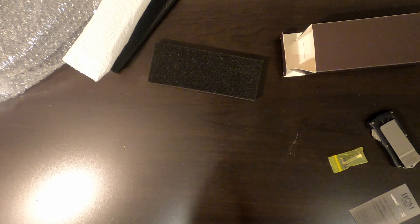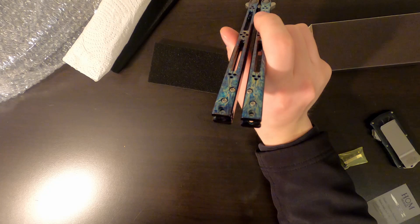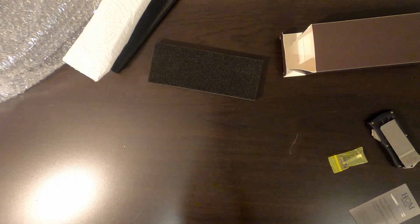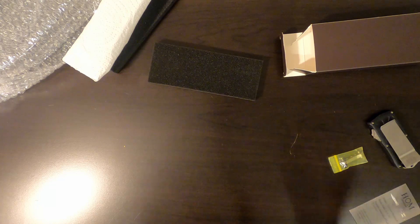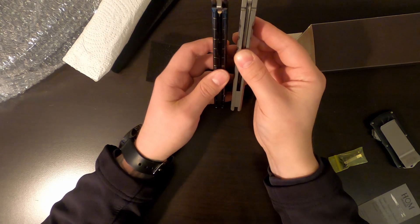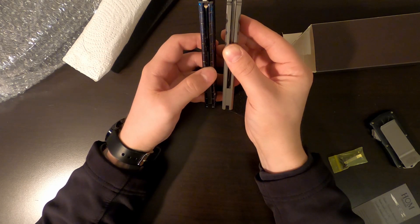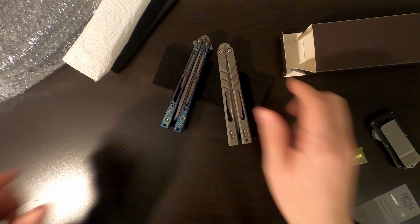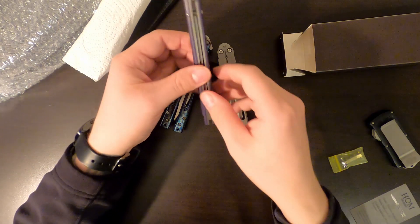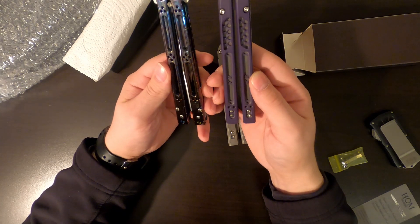The carbon fiber one — my main complaint with that one was that it was super thick. This one's definitely not as thick as the carbon fiber one. Let me get out some other balisongs I can compare it to without trying to drop anything. There's an Alpha Beast 3.0 alt — kind of a thick boy. The Basilisk is actually a little thinner, which is super surprising. I remember mine being super thick. I do have some hammer scales over here on the rep, and I also have the hybrid scales I'm going to be doing a review on soon.